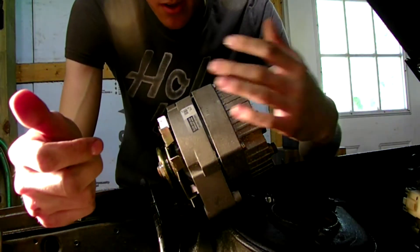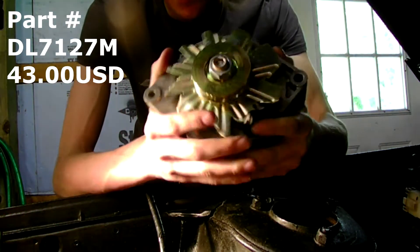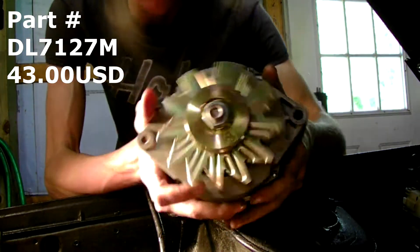What's up guys? Today we're going to be doing an alternator upgrade. This is a GM one wire. You'll notice it looks nothing like the factory alternator. There's tape stuck to it for some reason.